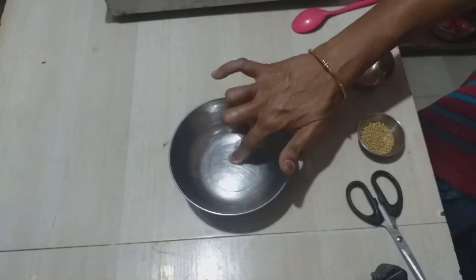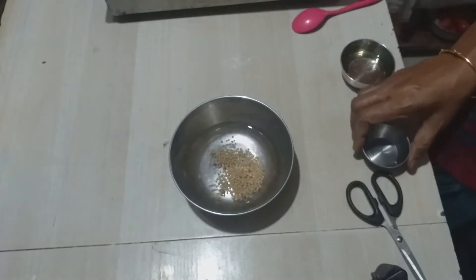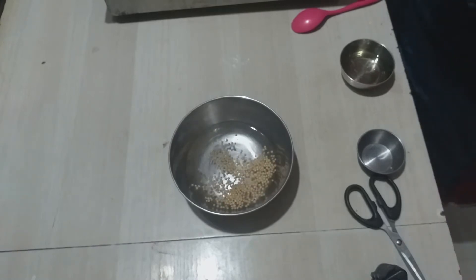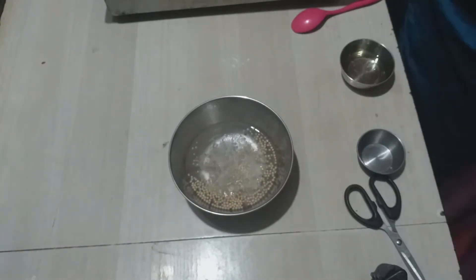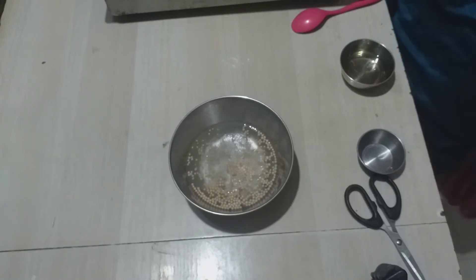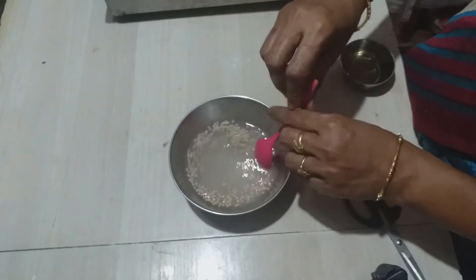Add a little bit of water and add yeast. Add some of our vegetables.